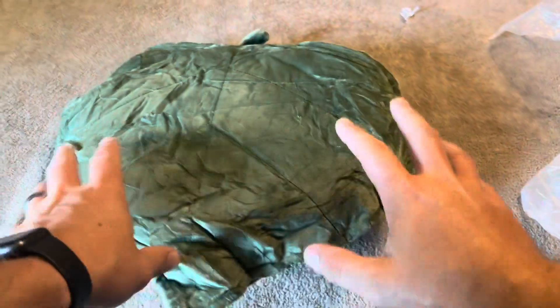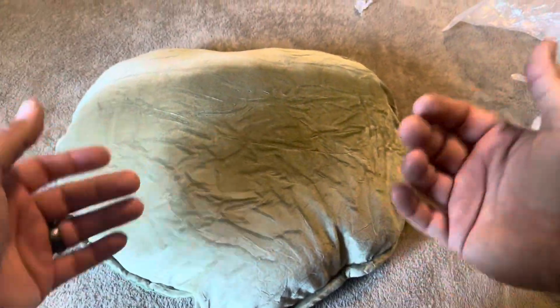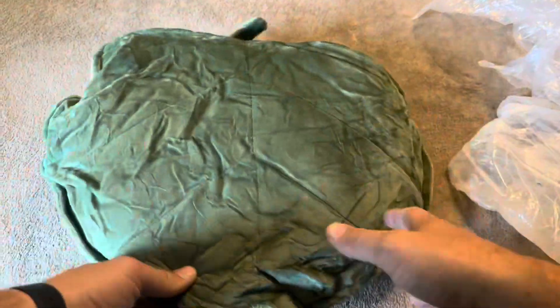Now being that it was shrink-wrapped, this is going to take a while to puff up. You can obviously throw it in your dryer or something like that to get it to inflate a little bit faster. A couple things about this though —